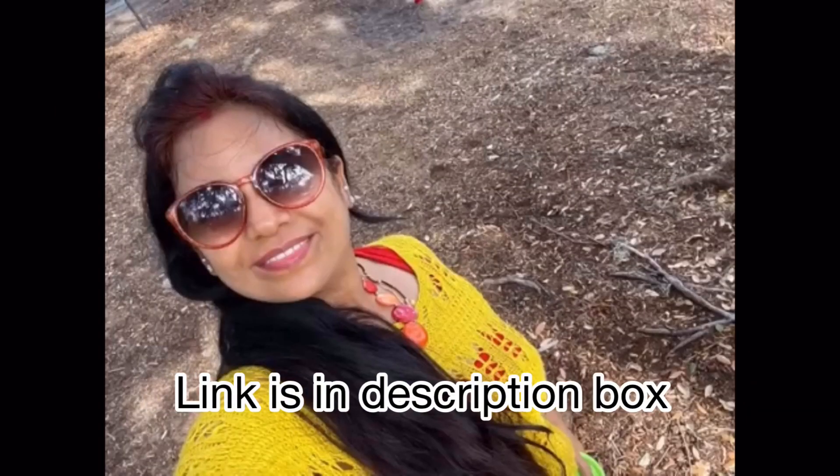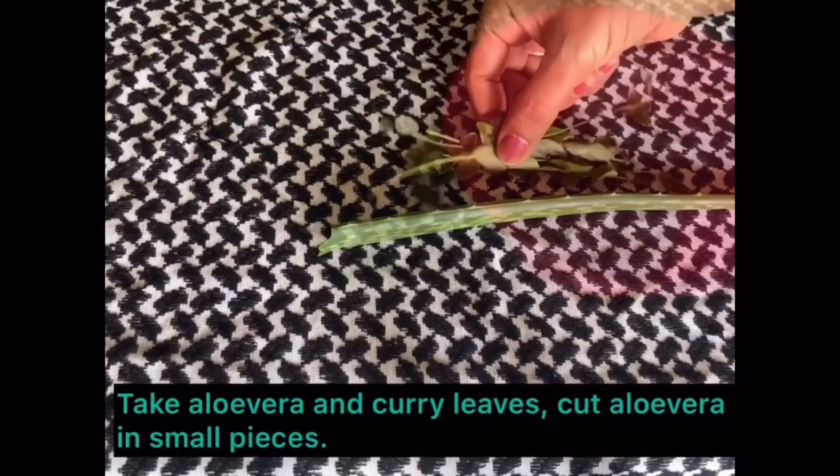Hi everyone, welcome back to Vlogging Desi. I hope you all are doing absolutely fine. I have shared a video about hair fall related topics which you all liked. If you haven't seen it, I will share the link in the description box.